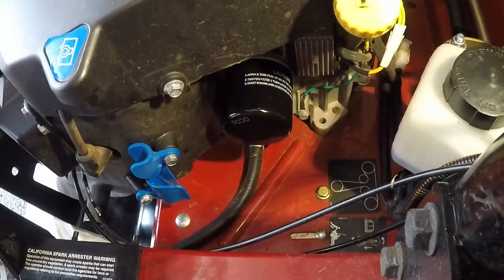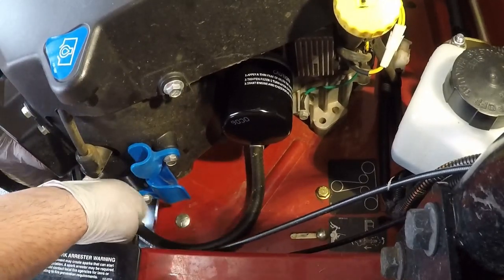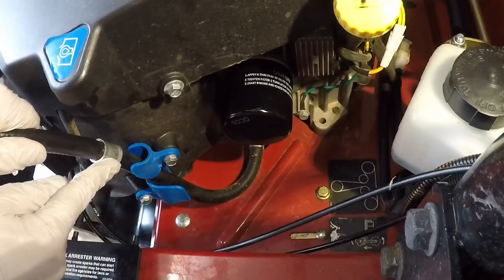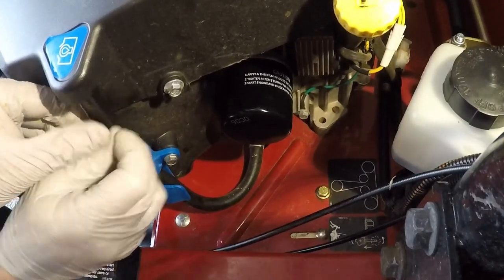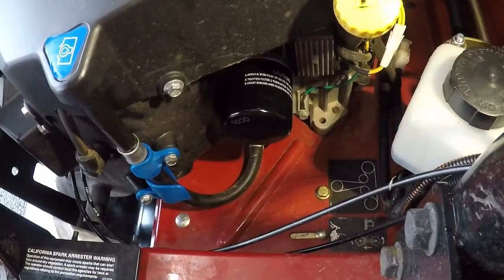Now that the filter is on and the oil has finished draining, I'll go ahead and put the drain hose back on — just the reverse procedure. You have to zigzag it through the blue piece first so it fits properly. The collar goes on top, and then you push it back up, get everything nice and straight, and now it's seated.